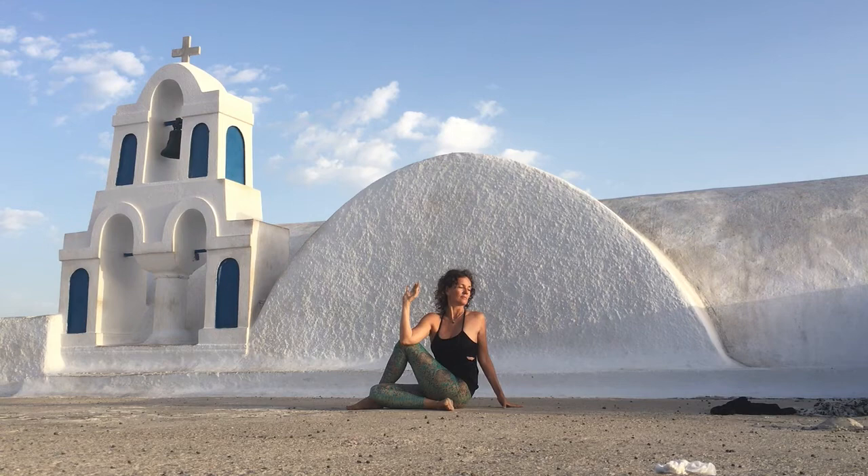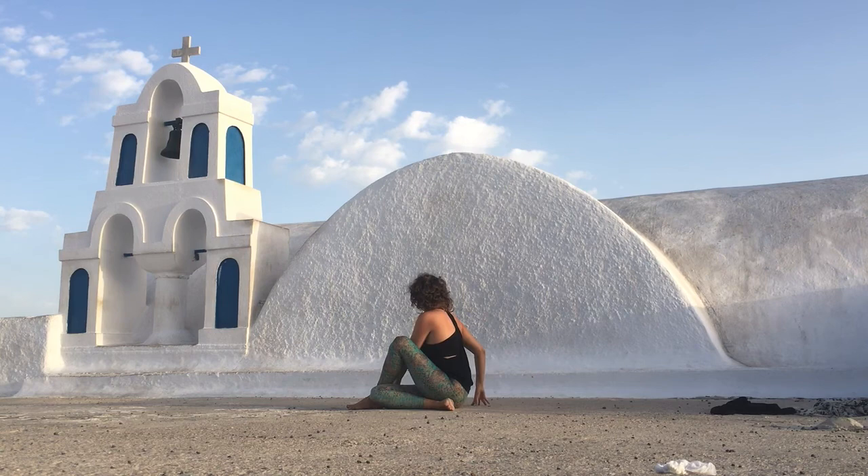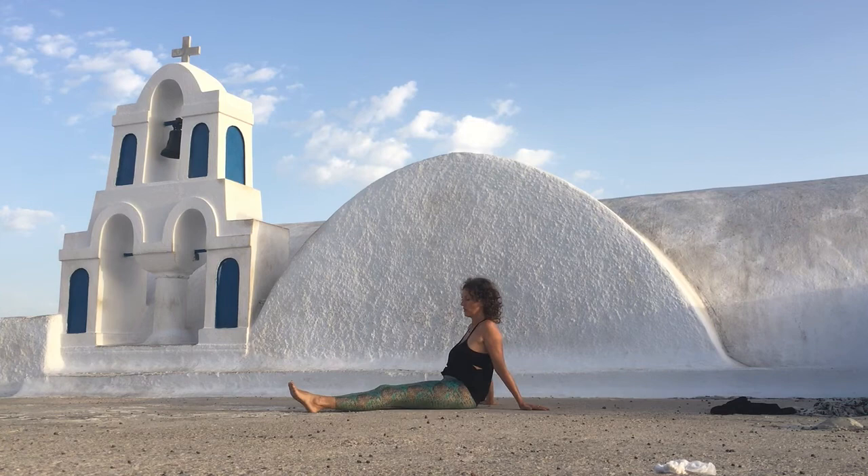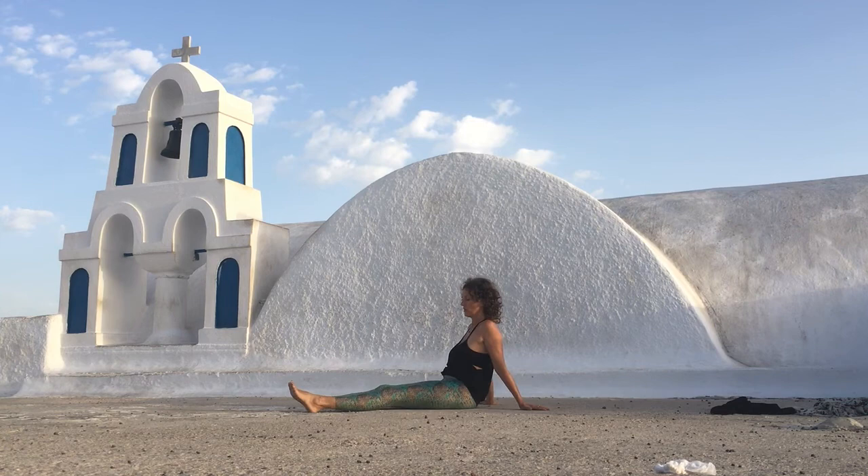Inhale. Inhale, inhale. And then slowly release and turn your hands over to the other side. Inhale, inhale. Inhale. Relax.